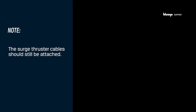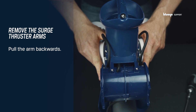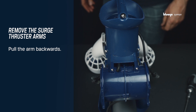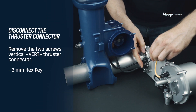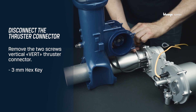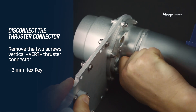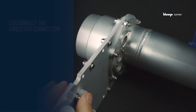The thruster cables should still be attached. When you have disengaged both snap locks, pull the surge thruster arms backwards until they are entirely free from the vertical thruster tube. Next up is to remove the two screws on the vertical thruster connector using a 3 mm hex key. When removed, continue with pulling the thruster connector out by gripping the connector body, not the cable. Some force and wiggles may be required to remove it.